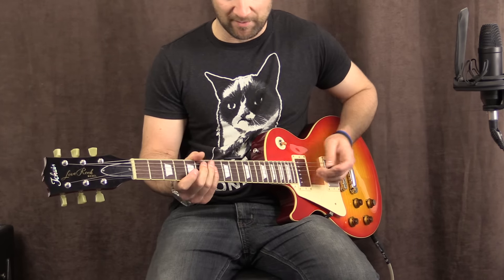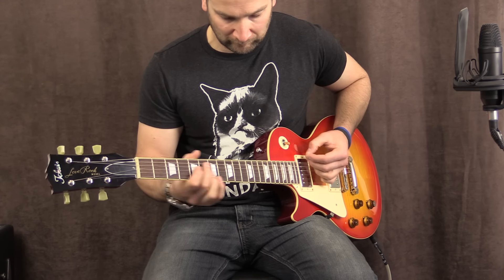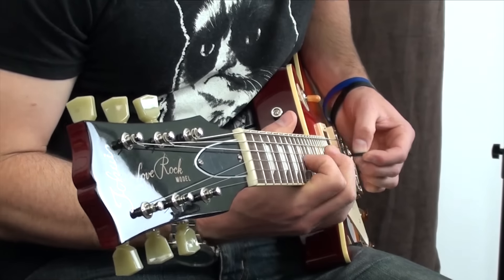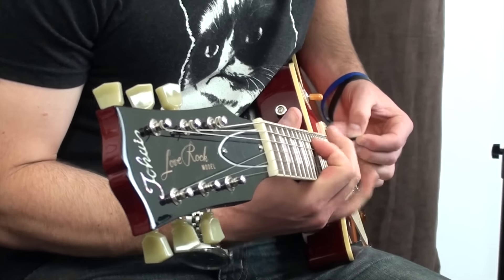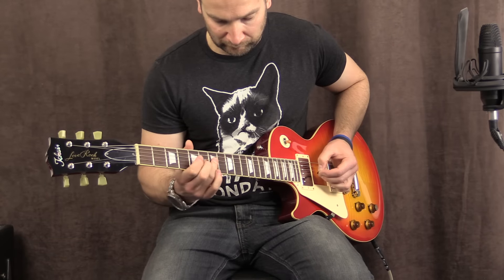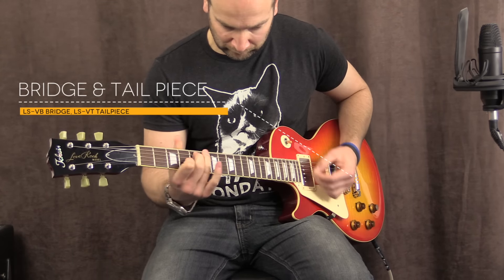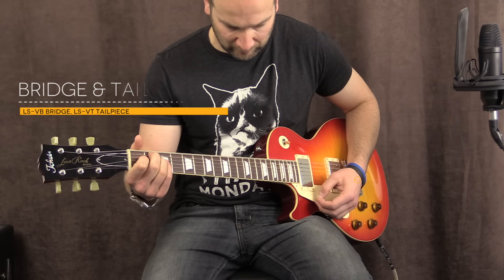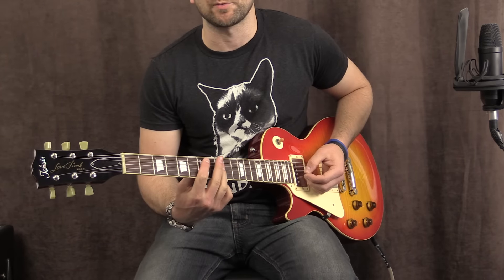Yeah, very nice. Let's go ahead and try the bridge pickup. Very nice. Over to both pickups now with both volumes all the way up.